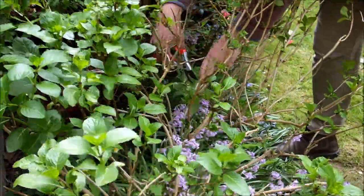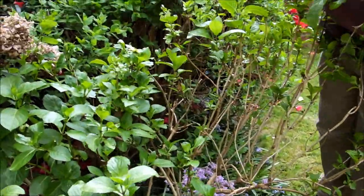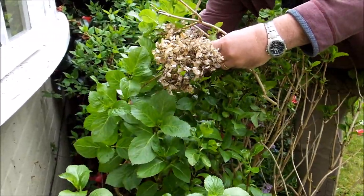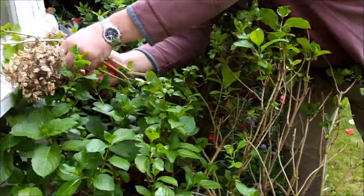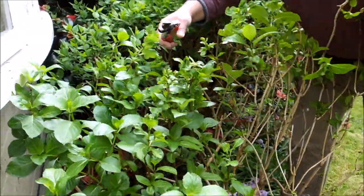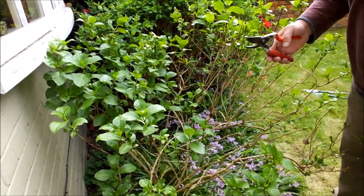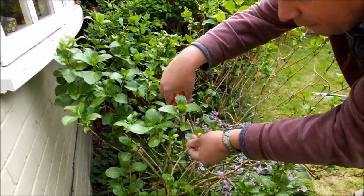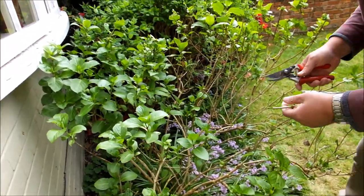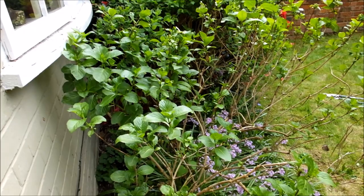Another broken branch here, I'll get that out. I'll just take these last few old heads out. And that's pretty much it — just have a last look around for any dead bits. Obviously if there are any dead bits, they're not going to do anything, so you can come back and take them out later on in the season. But that's pretty much done. What I'll do next year is take out another third and actually get this much more stocky, lower-growing plant.